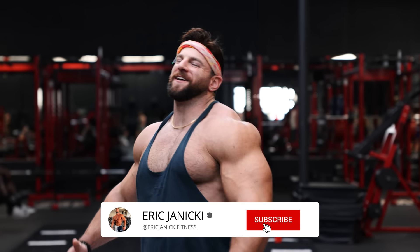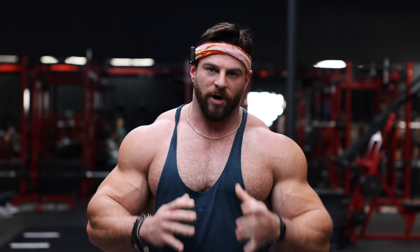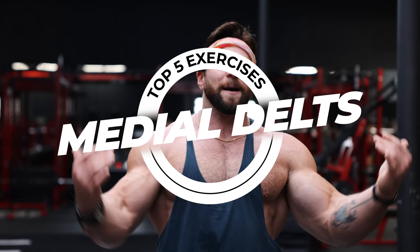What is up YouTube fitness family? We have an insane video today. We are going to be working on medial delts. So if you have small shoulders and don't have that appearance of that rounded, boulder shoulder look, it's probably because you're not working your medial delts properly. You're probably doing too much pressing. So I'm going to walk you through my five favorite medial delt exercises that are going to make your shoulders look absolutely insane. Let's get into it.